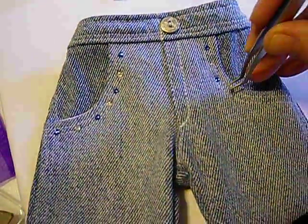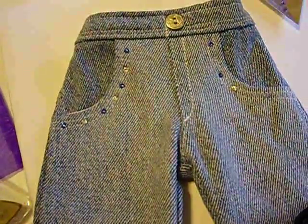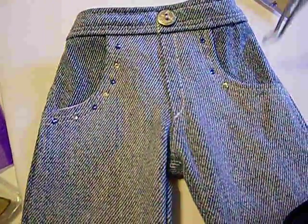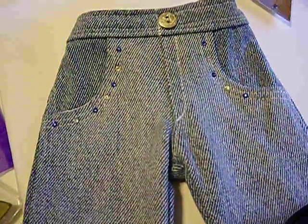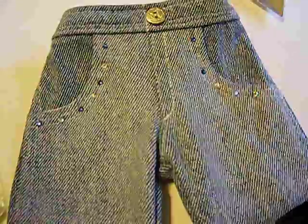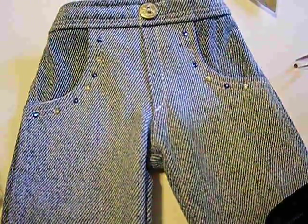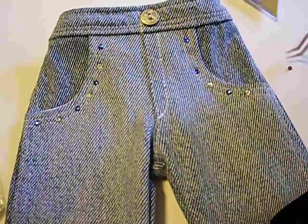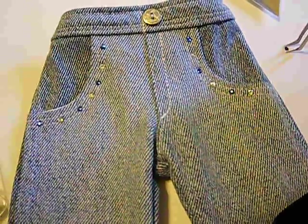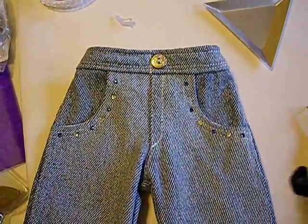Here is my next lineup — I'll get my other two blue ones and finish heating those up and applying them to the jeans. And that was the whole crystal set.